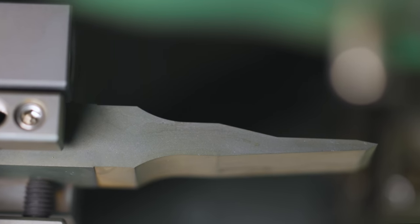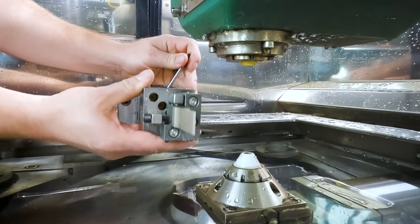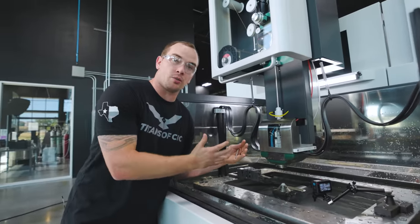Our first operation is complete. The finish on our part looks beautiful. We can easily index our part and we're ready to run our second operation — we don't have to pick up on our part at all.